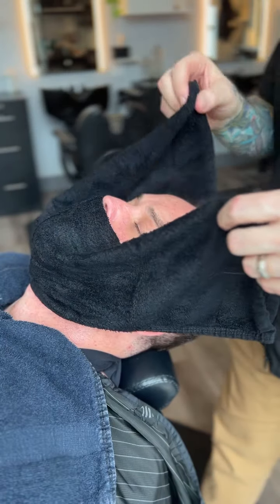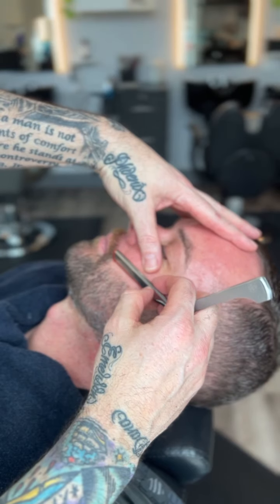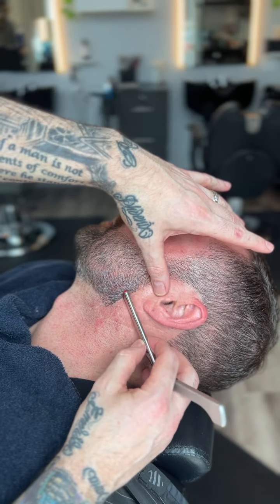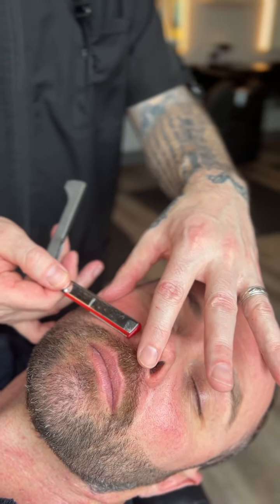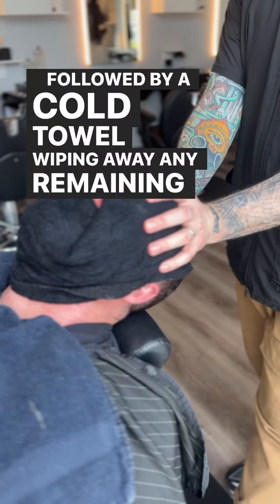Now time for a hot towel. Stretching the skin and shaving to my guidelines. Followed by a cold towel wiping away any remaining product.